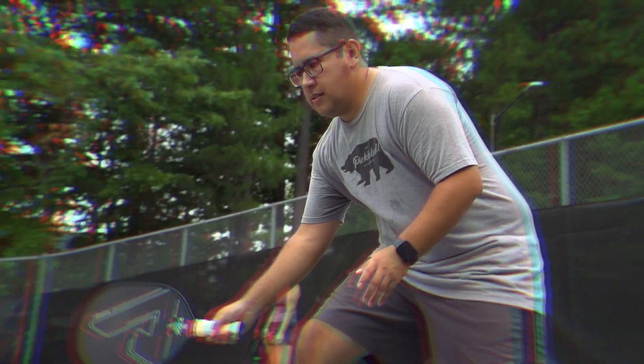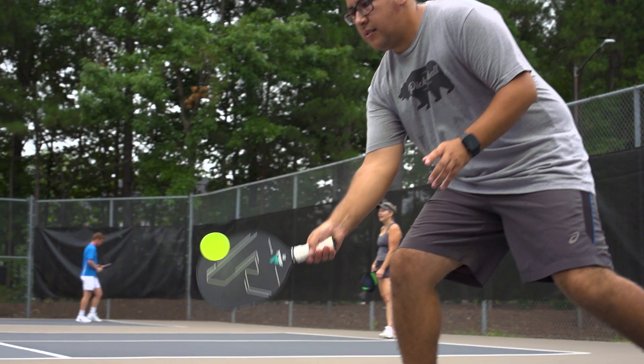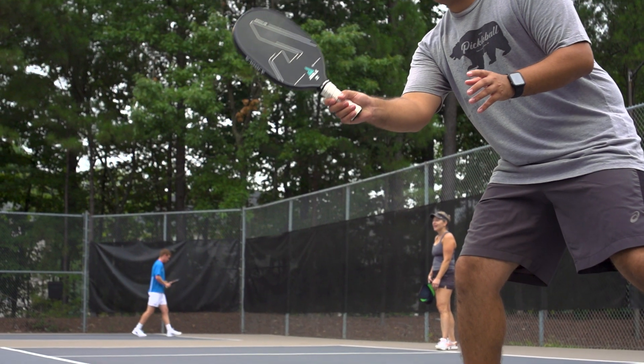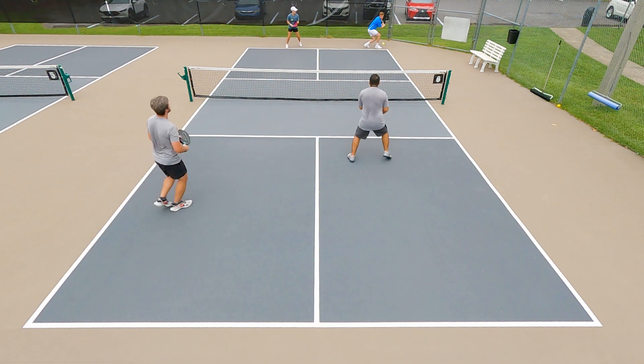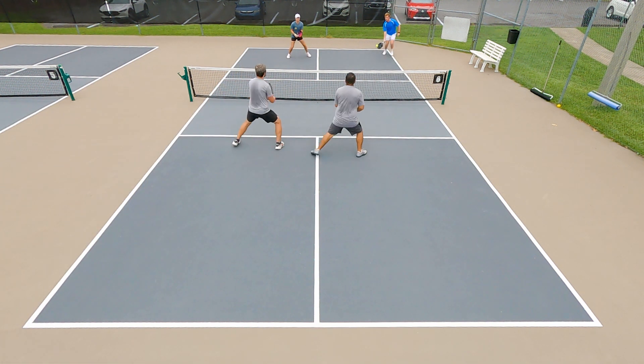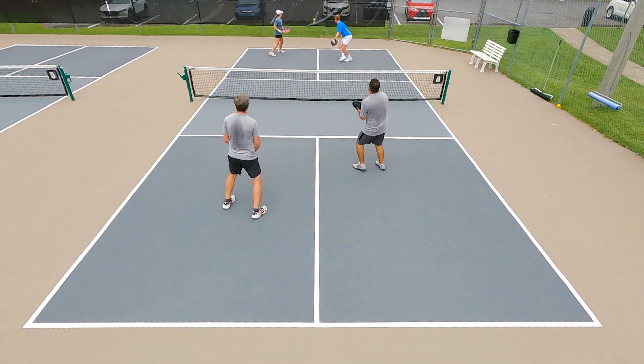I didn't really like this in doubles play. During dinking it did work really well for me, but when I had to drive a nice shot towards my opponent, I felt like it did lack some power.